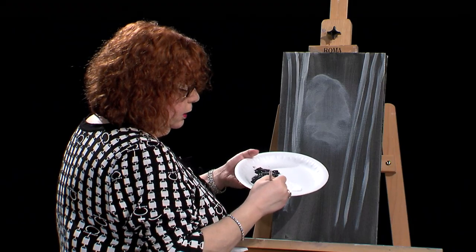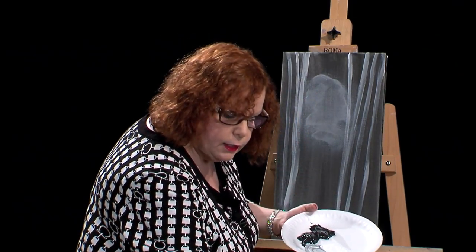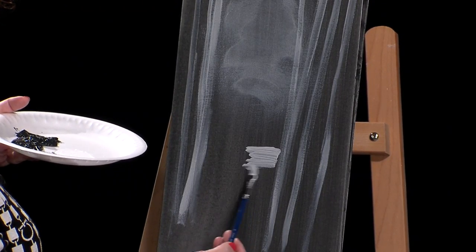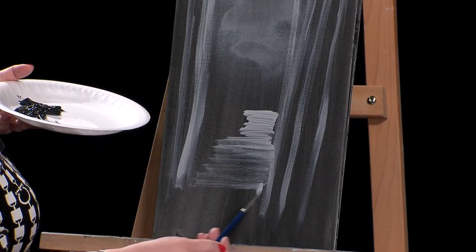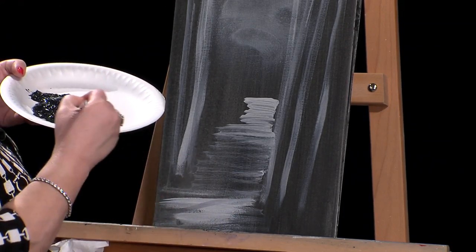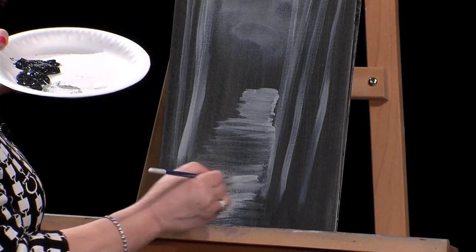That might be some background trees. I want to do an uneven amount — so we have four, five, six, seven. Maybe I'll put a little path in there. I have one that's already done so it's all dry. We'll start the path out a little thinner and then get a little wider as we come up front for perspective. This way it looks like it's bigger when it's closer to you. I'll probably make that a little darker in the front, so right now I'm just doing some light colors so you can see which way I'm going with this.